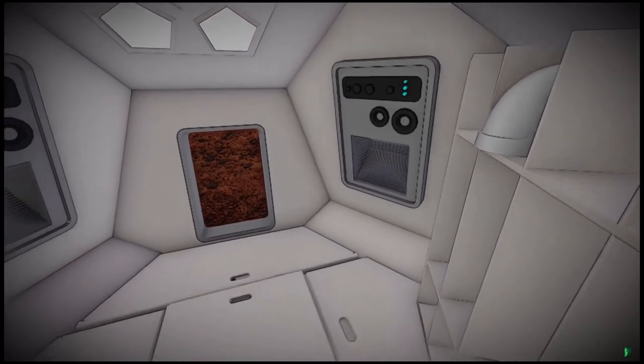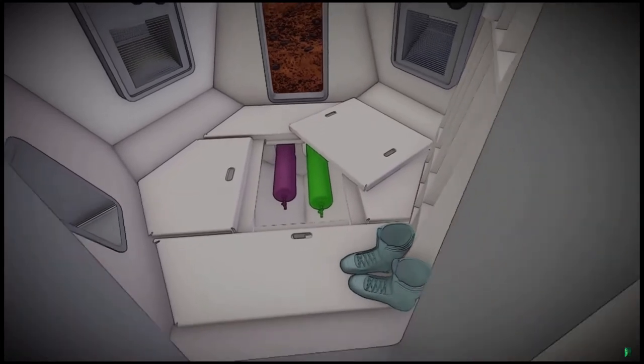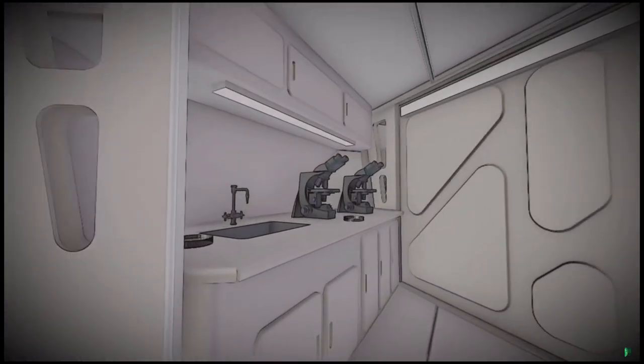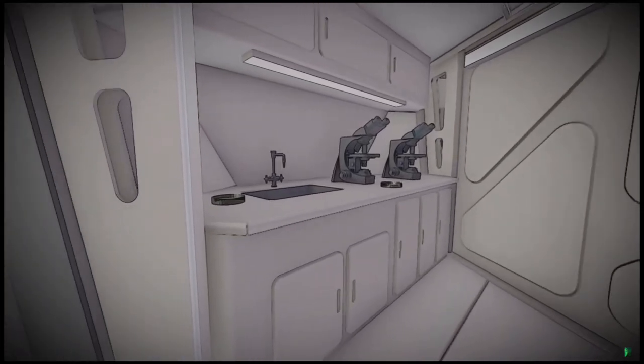As with all secondary volumes, an emergency supply of pressurization gas is located below the floor in case of a primary system failure. Moving into the primary volume, to our left we have a sample processing area. This wet lab space can be used to conduct experimentation on the samples geologists collect.